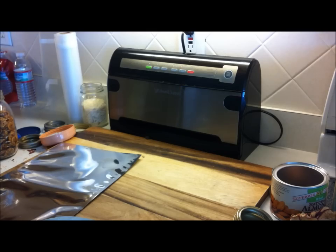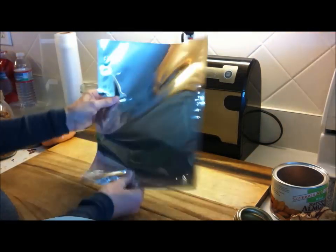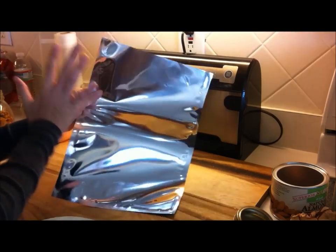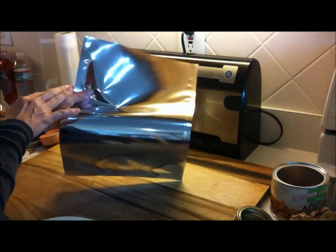Hi folks, Healthy Prepper here with an idea to make some healthy, natural MREs — quick snacks for your long-term food storage that will be grab-and-go someday and will last you many, many years.